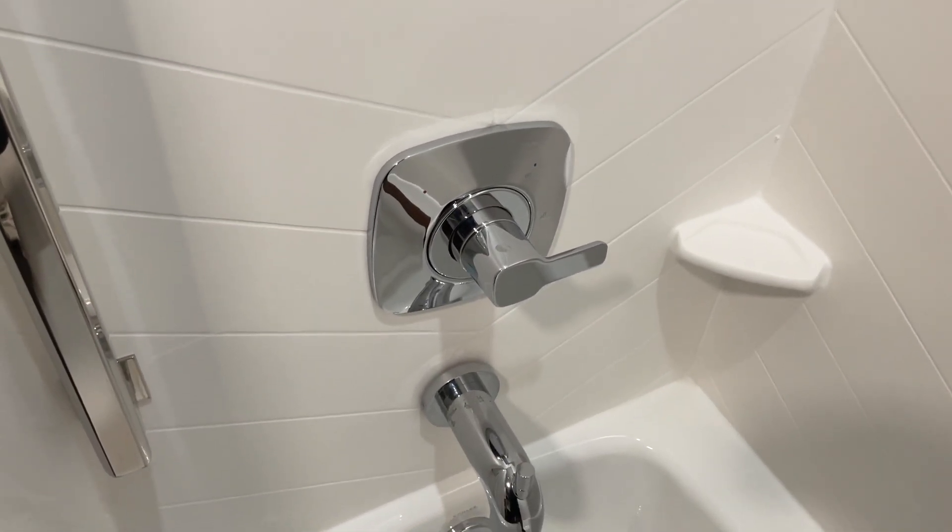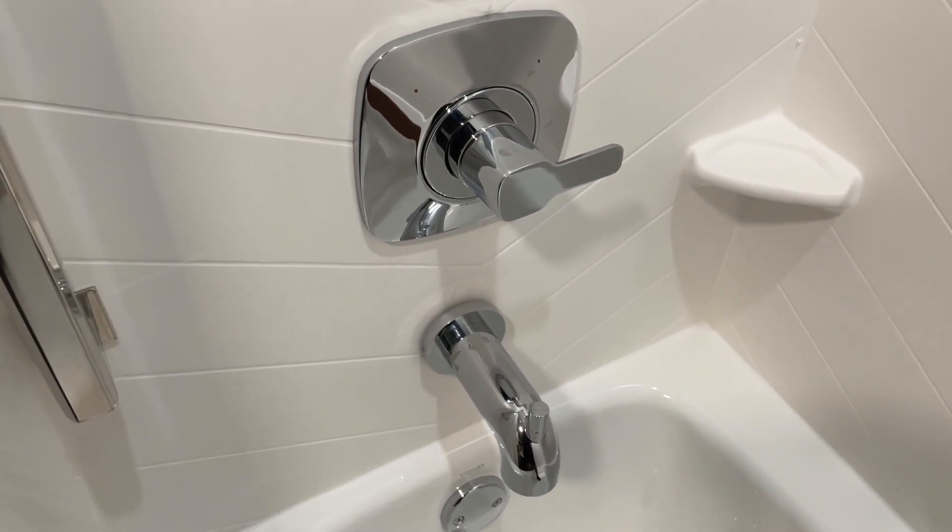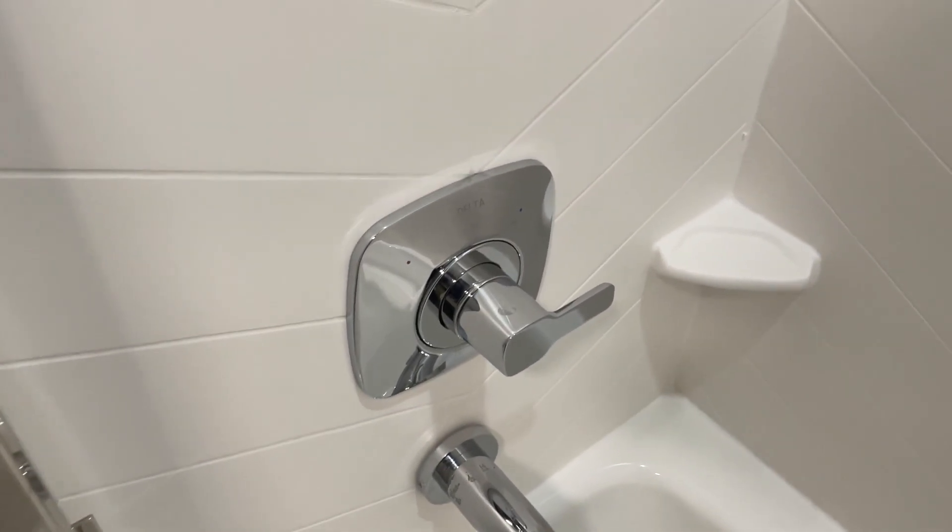Now, the installation was a tad complex but manageable, although beginners might need professional assistance.